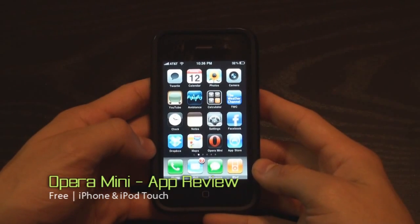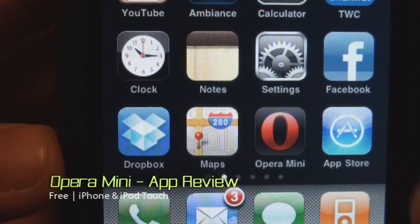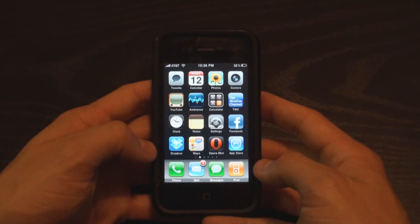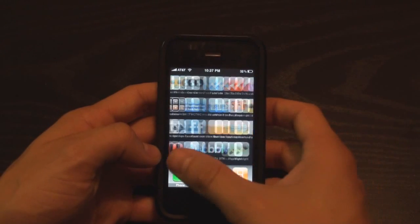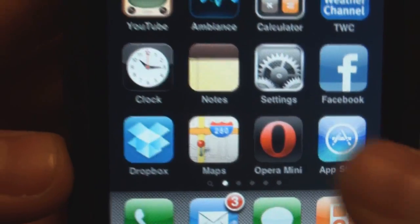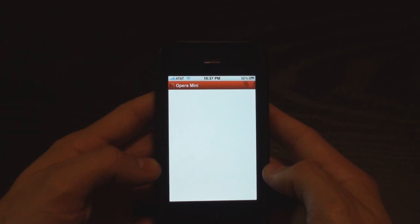Hey everybody, this is a Gizmo iPhone app review of a brand new app called Opera Mini. To my surprise, it actually got approved by the App Store by Apple. You would think that Apple would not approve this app because it kind of duplicates the core functions on the iPhone, like the browser. So I threw my browser somewhere — I don't even need it — and replaced it. This is going to be a first quick look.